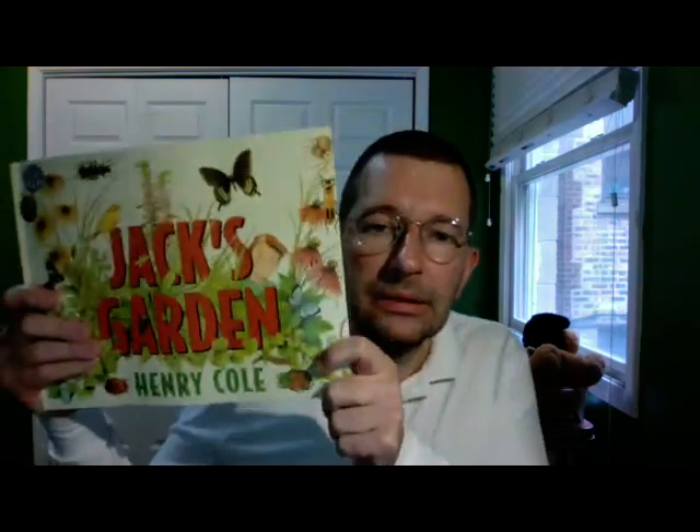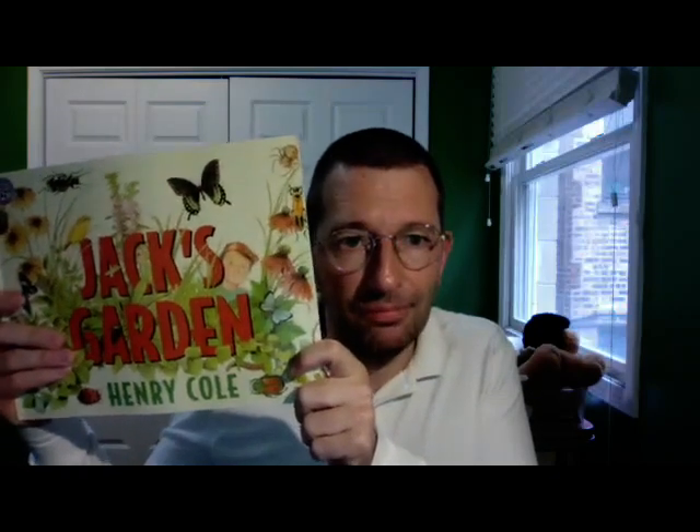Hey, boys and girls. It's Mr. Sunito, and I've got another book for you today, and this one is a lot like yesterday. It is about a garden. This book is about a boy who builds his own garden. It's called Jack's Garden by Henry Cole. So let's take a look at this one under the camera and see what we can learn about gardens.